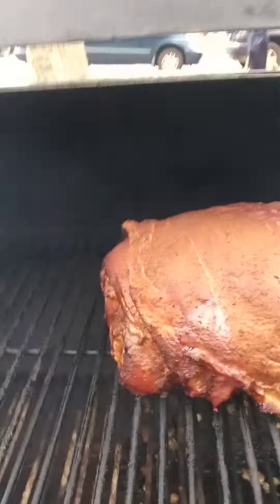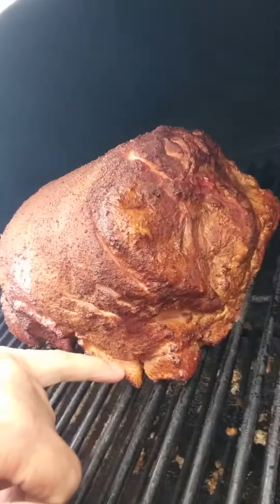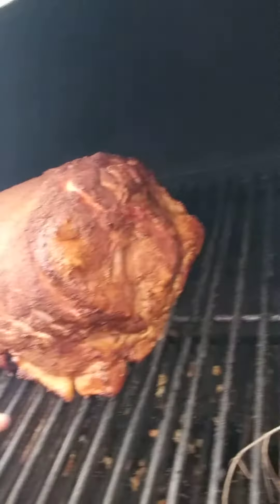Let me go ahead and show you what's going on. Look at that pork shoulder. As you can see right here on the side, it's got that nice little char thing going on. Look at that meat right there. Got my fresh herbs right here.